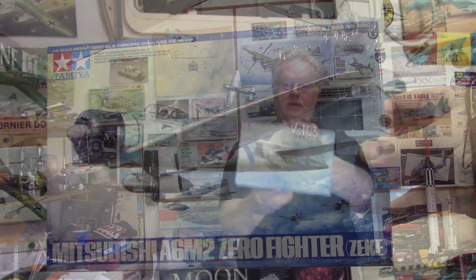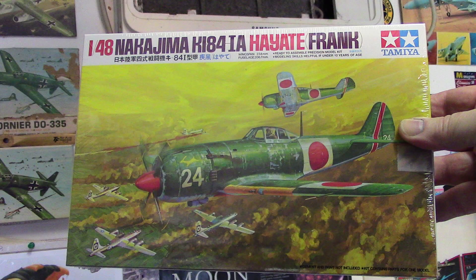And here is the Mitsubishi A6M2 Zero fighter, which I'll be doing in American markings as the Akutan Zero. And we also have the Ki-84 Frank — the Nakajima Ki-84. As he said, another meatball airplane. And this must be the Canada Day souvenir.